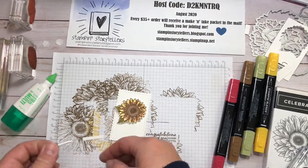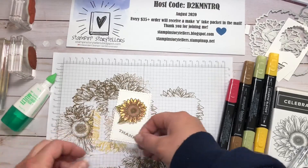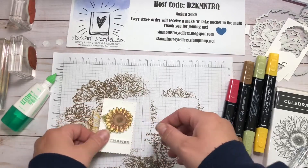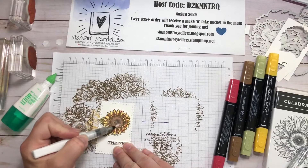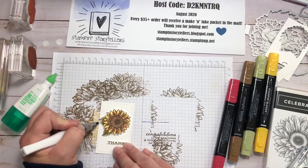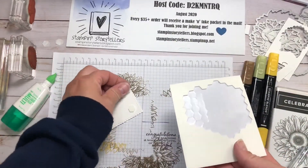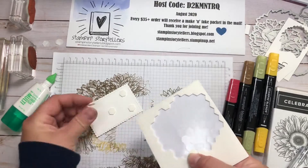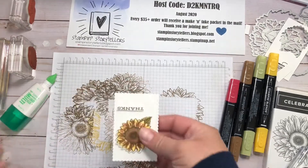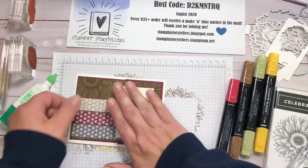You could also use the sticky strip dimensionals, but they're actually a little bit taller than regular dimensionals, so you want to make sure it looks uniform. I will adhere that piece onto our card front with some more dimensionals and just center it right there.